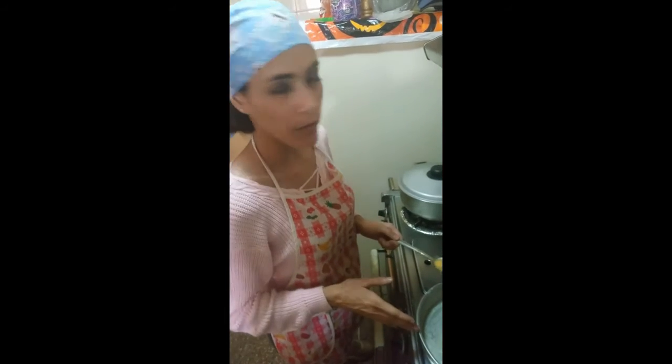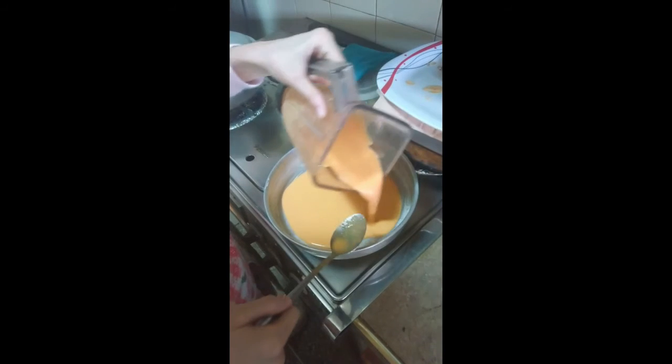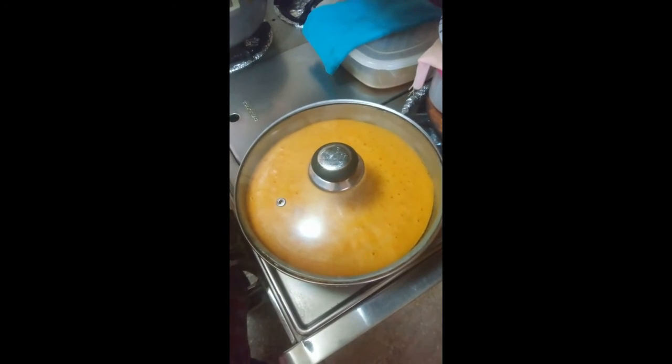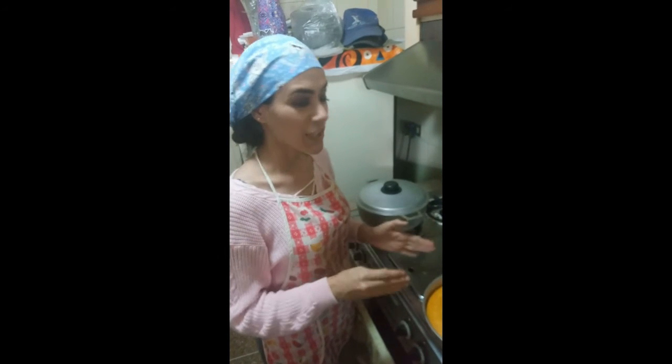Place the dough we just made to cook for 30 minutes. Cover the pan and let it cook. Remove from the stove, let it cool, and then mold it on a dish.